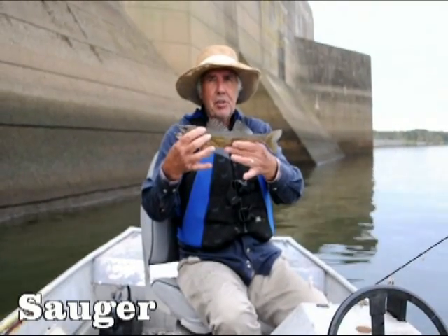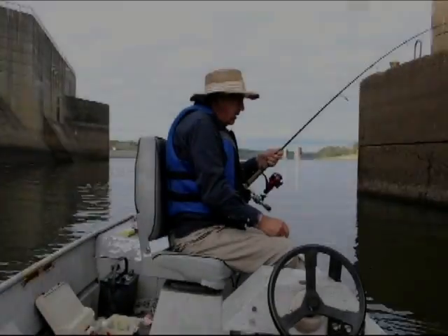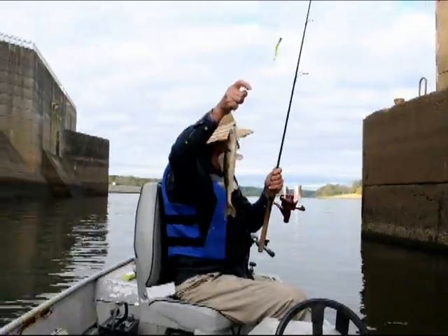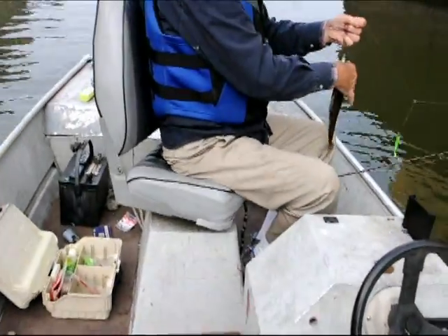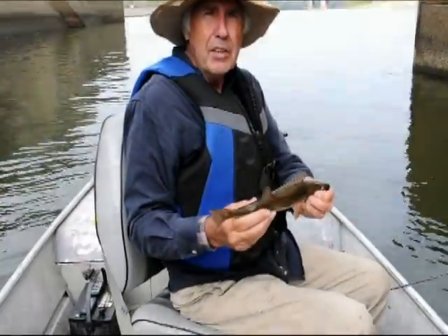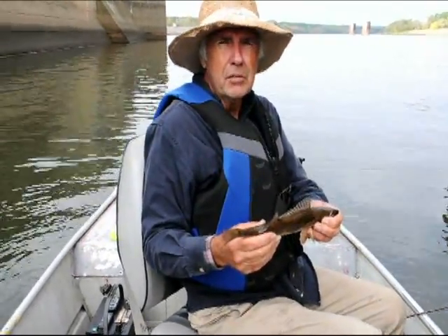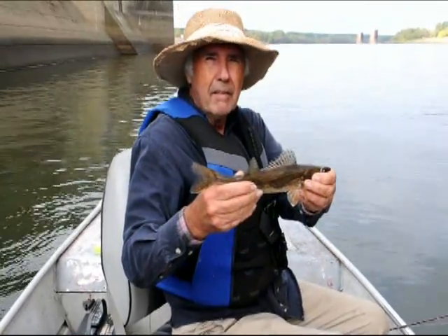I caught that rascal on a chartreuse green Charlie Brewer slider grub. I was trolling right near the bottom with two quarter ounce jigs with a Charlie Brewer grub on it, just hitting the trolling motor every now and then.